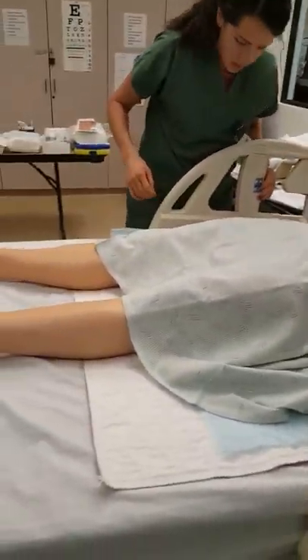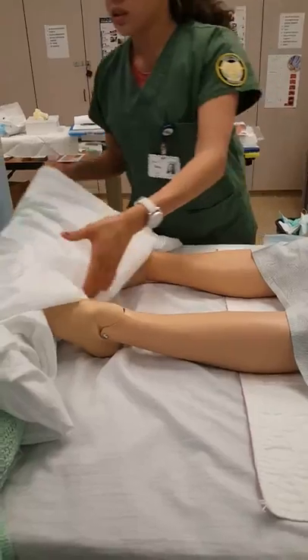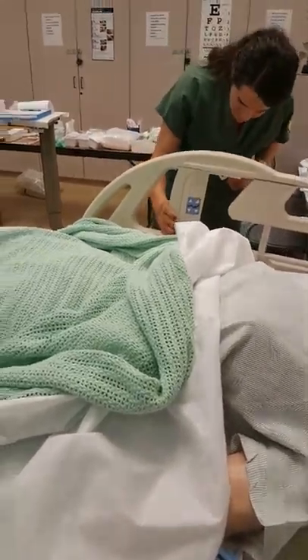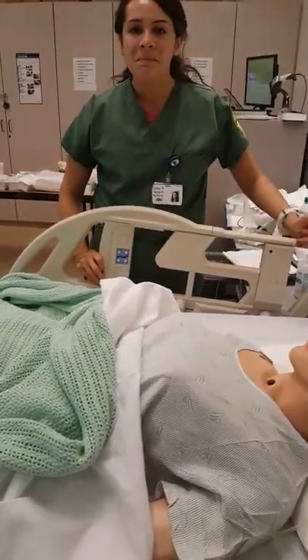I'm just going to put your bed back down. Did you want your head elevated? No, I'm good. And here are your covers so you don't get cold. Thank you.